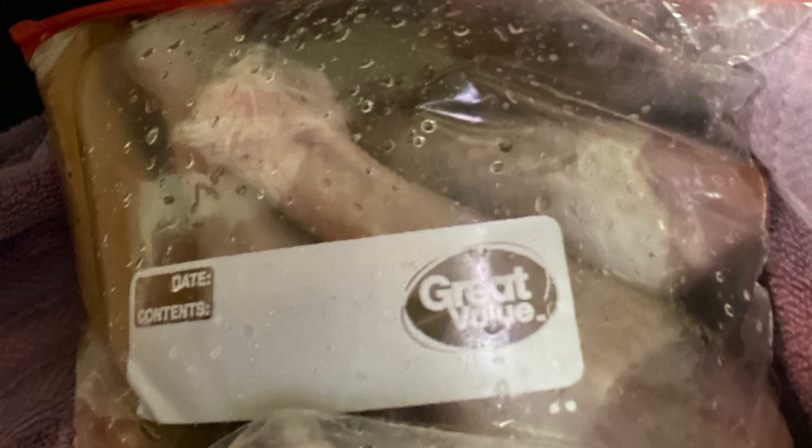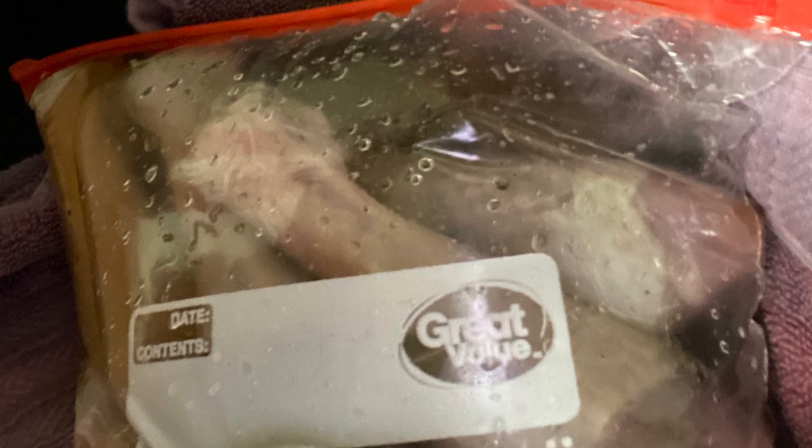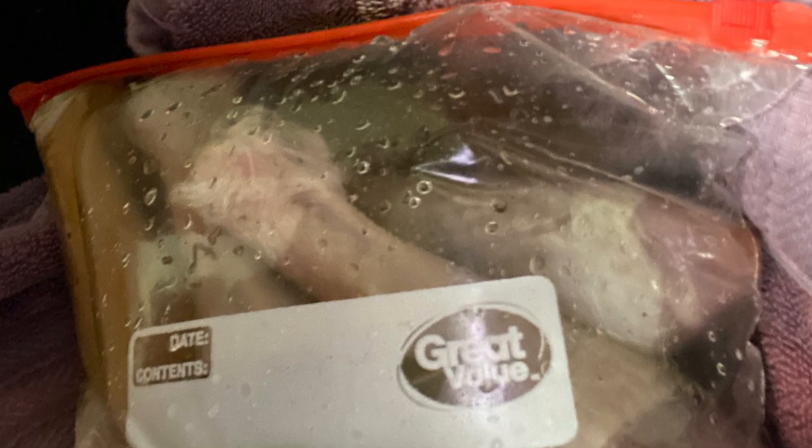I'm going to put these in the refrigerator and get every last bit. This is going to sit in the refrigerator, and then we're going to come back tomorrow. I'm going to show you guys the seasoning I use and put it on the grill. This is my version of brine — you guys have a happy happy holidays!